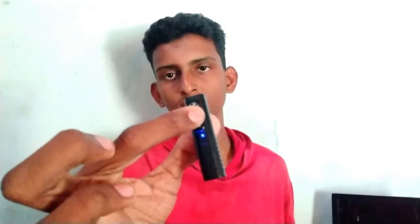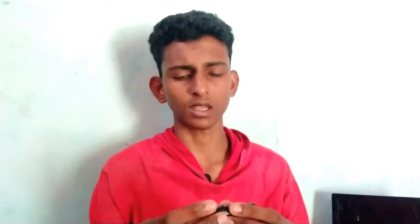We have to use the camera and we are checking the voice quality. We have to use the mic on the phone. You can also use Bluetooth on your laptop.